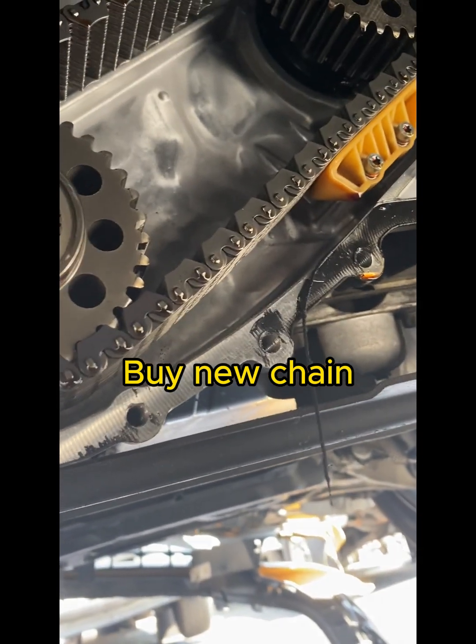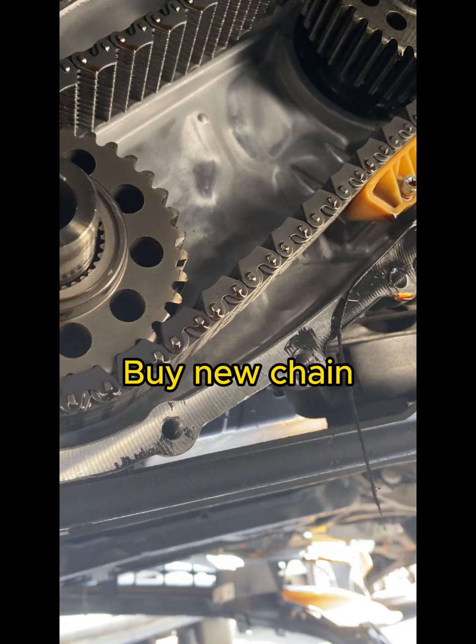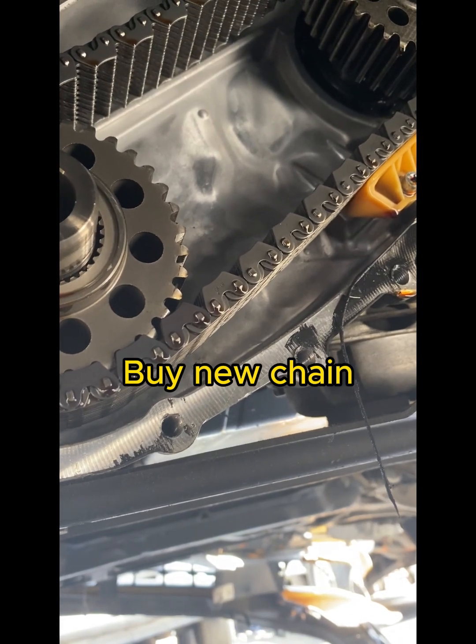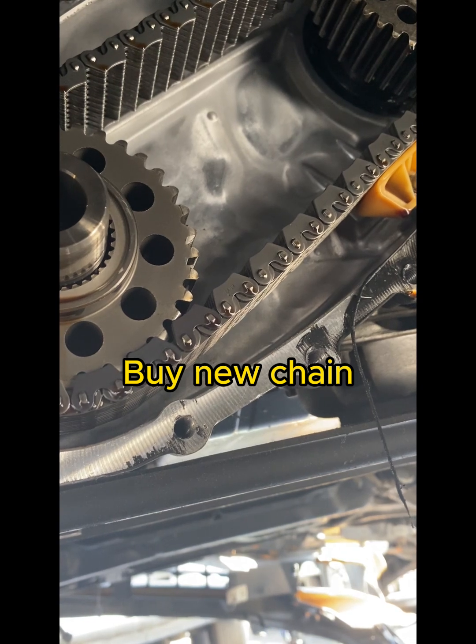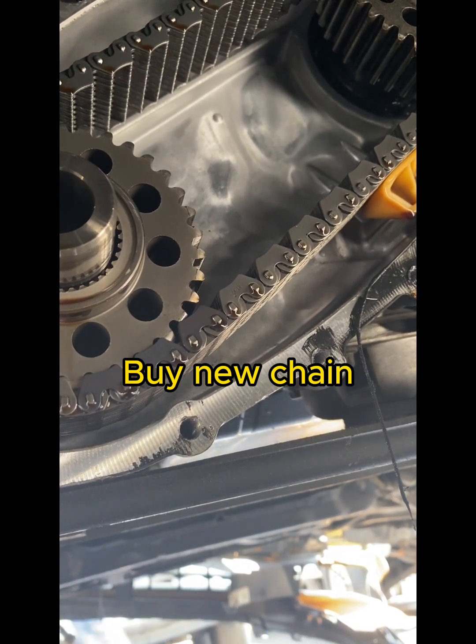Anyway, just to show you how to get down to the transfer case chain — so you know how to do it yourself.